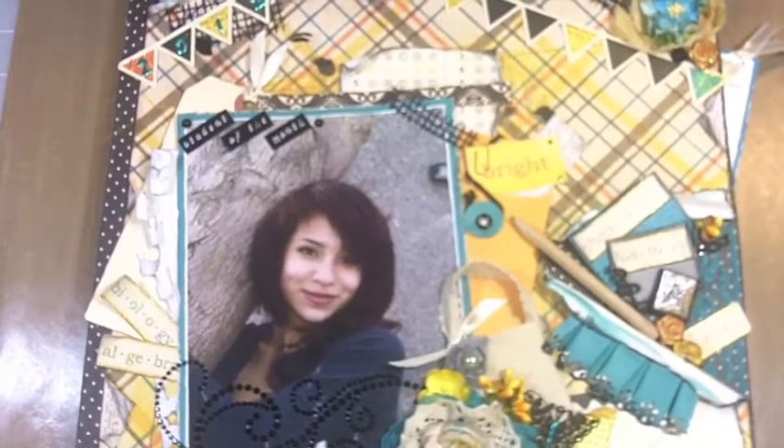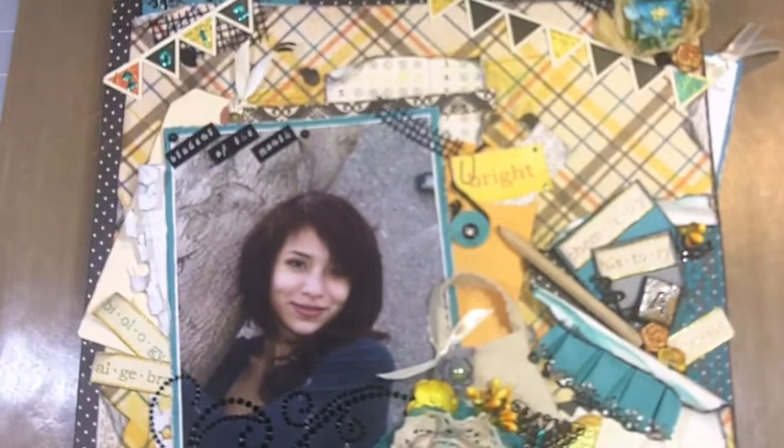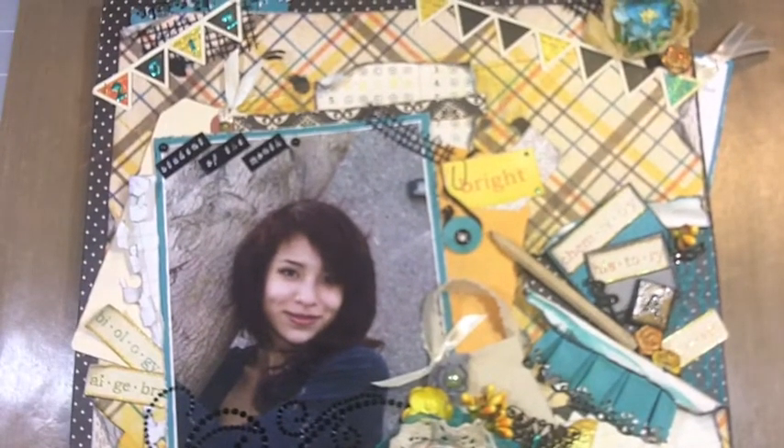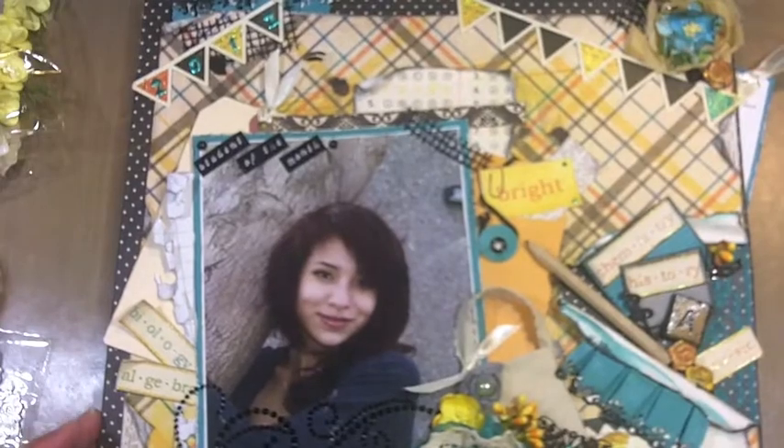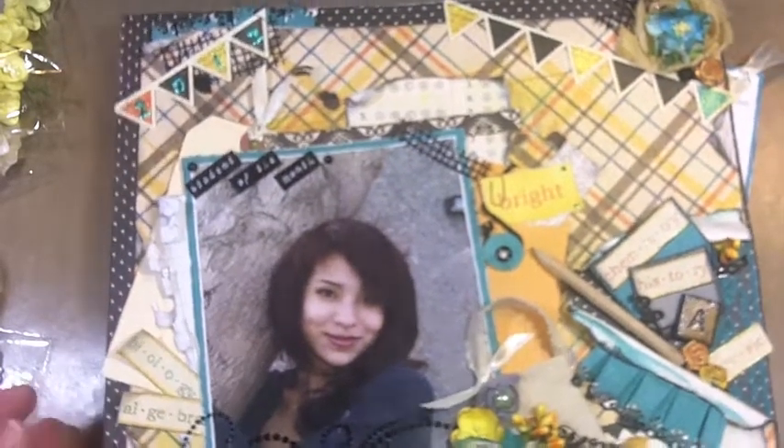I'm going to show you what I made. It's a layout on canvas, and I decided to go with a grungy style using colors I don't normally go with. I did do the tutorial on it so you guys can see how I put it together. I put it on canvas that I painted and grunged up the edges with some black soot and some Old Lace Glimmer Mist, just let it dribble along the sides so you can see the little drippy marks.